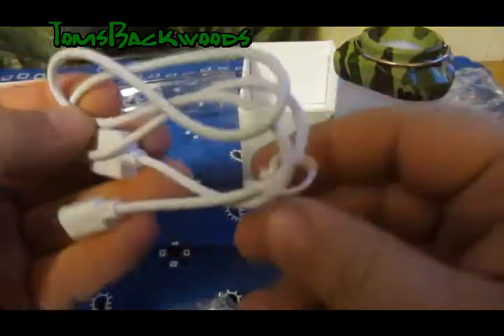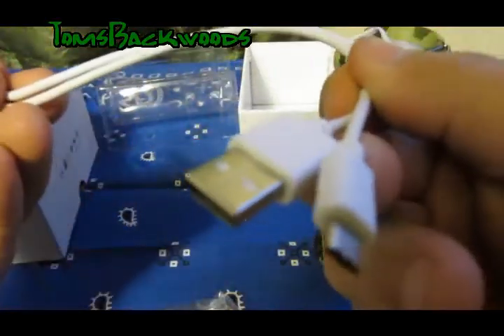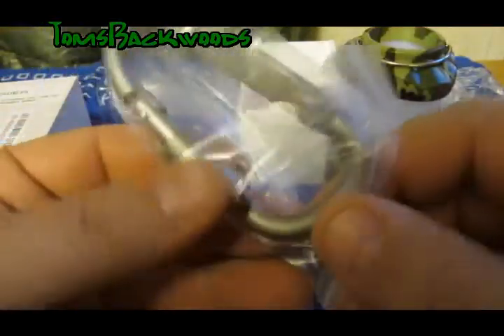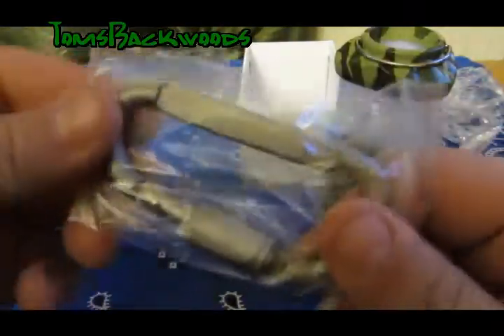Here's our mini USB cable. Looks like the same one that comes with my phone. And a big carabiner.